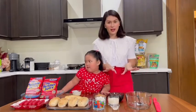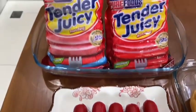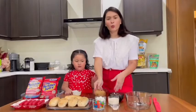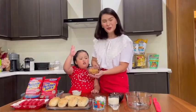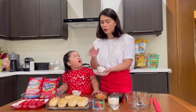So we'll be needing a few things. We need Tender Juicy jumbo hot dogs — five pieces. And then we need five pieces of hot dog buns. And then we need one cup of peanut butter.